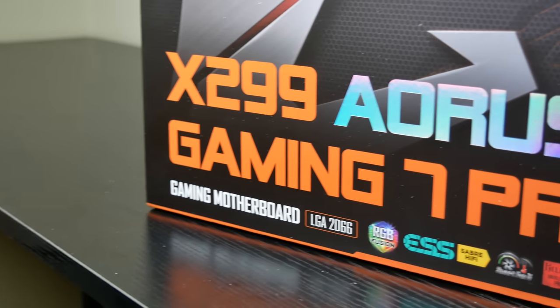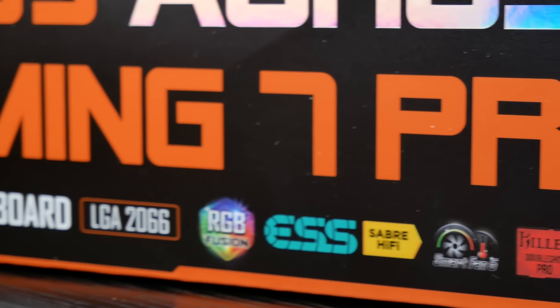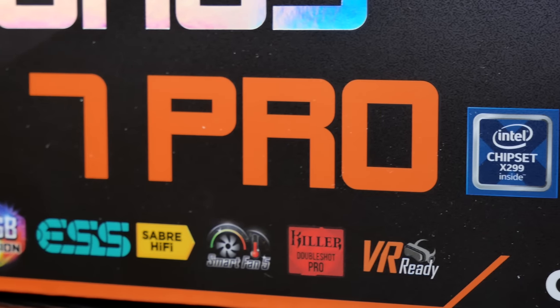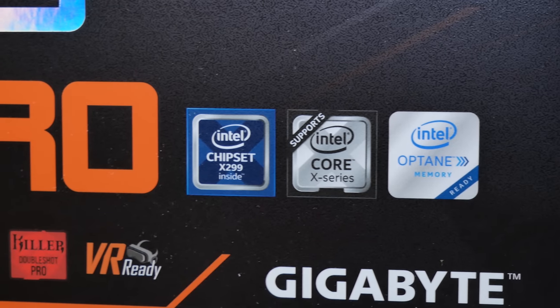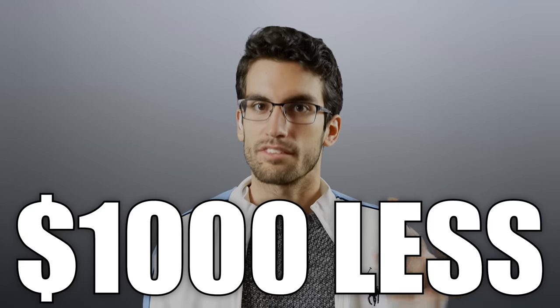The Gaming 7 Pro from Gigabyte is no slouch. Not only does it look great and boast most of the features you'd be looking for, it also has an excellent thermal design and a consistent UEFI. With two 8-pin power connectors — important for most X299 boards — you can be sure power delivery and temps will be in check, thanks to the active VRM cooling and newly designed power delivery system. In short: great board, just not so great a platform. You could get 80% of the 7980XE's performance with a Threadripper 1950X, which costs $1,000 less. I've linked both CPUs along with compatible motherboards I'd recommend in this video's description.